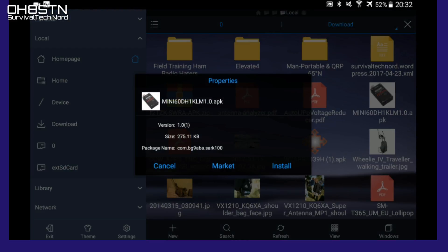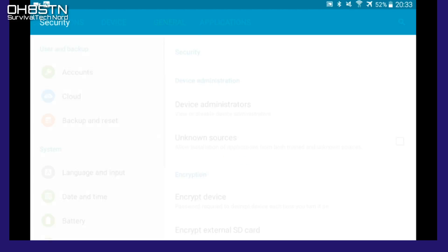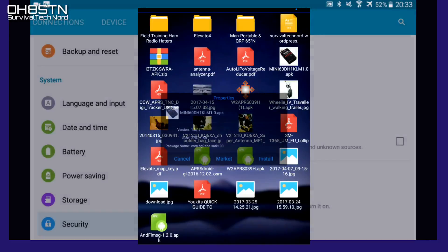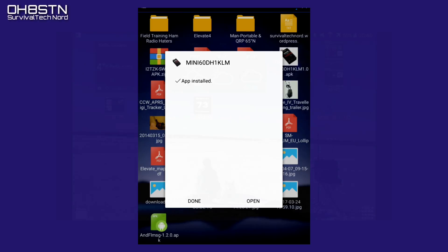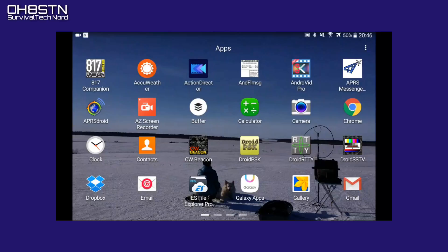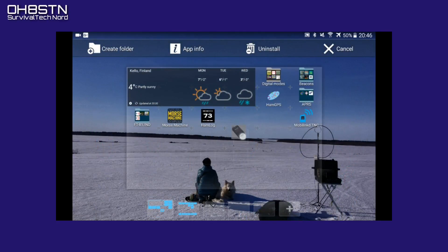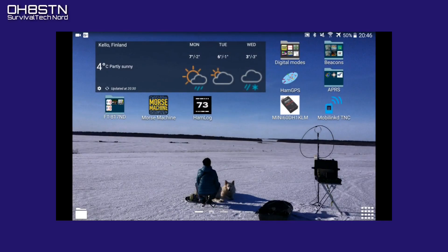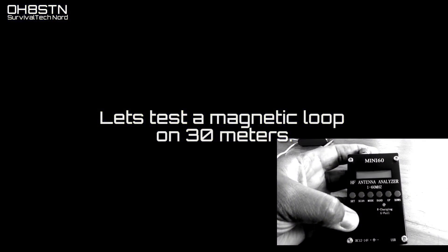If asked during installation, you might need to enable 'Install from unknown sources' — just go ahead and click OK for this installation only. Once it's installed, go ahead and click Done or OK. I have a home screen set up just for amateur radio apps, so I'm going to grab the Mini 60 app icon and drop it there for easy access. Now we're ready to test.